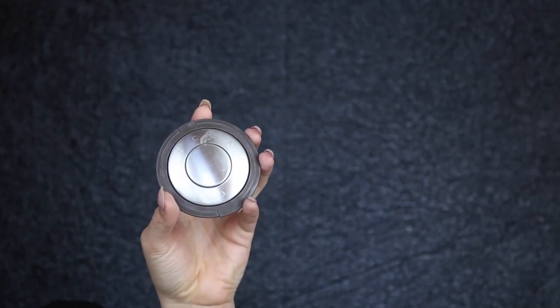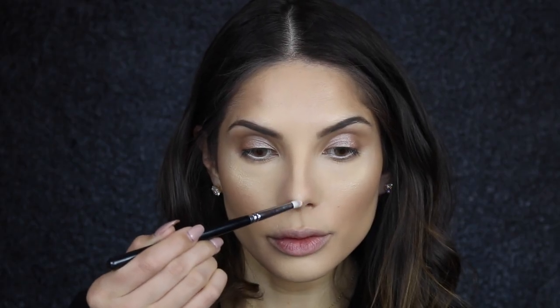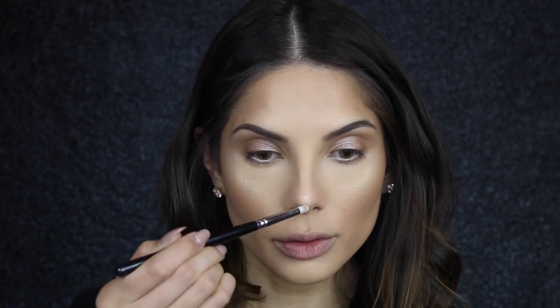I'm using Becca's Moonstone to highlight the tip of my nose and the inner corner of the eye, applying it with a Zoeva 230 Luxe Pencil brush.